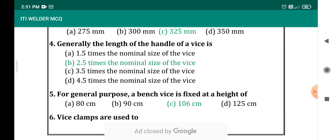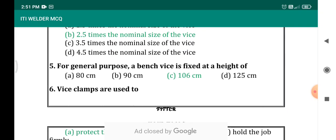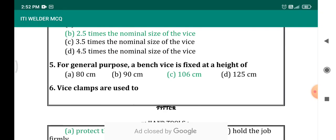Generally, the length of the handle of a vise — for a bench vise — will be around 2.5 times the normal size of the vise. For general purpose, the bench vise is fixed at the height of 106 centimetres, that is 1 metre and 6 centimetres.